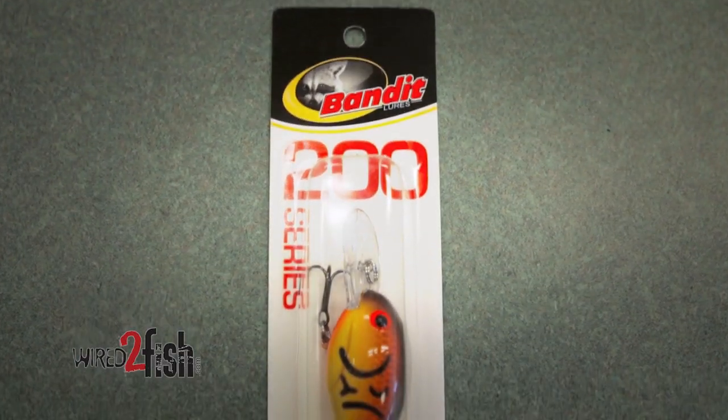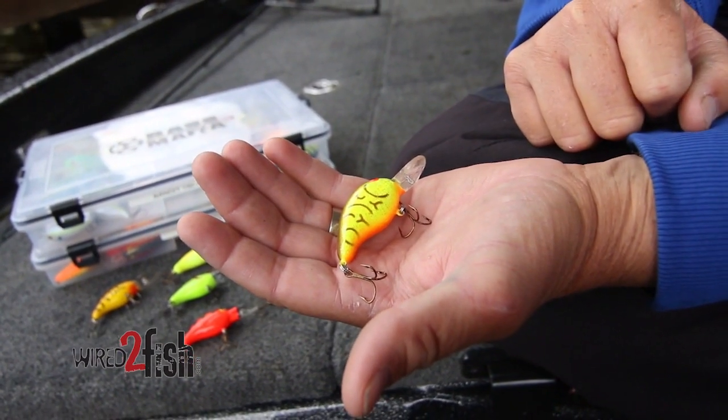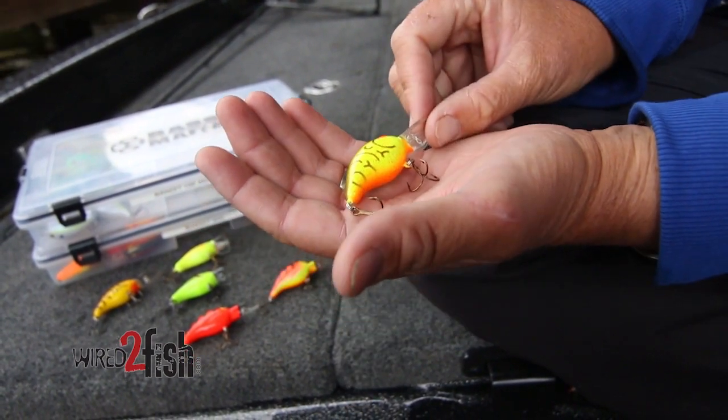Pre-spawn is cranking time for me. It's my favorite way to find them and catch them in the spring. More times than not, I'm throwing a Bandit 200. This is a crankbait that gets down to that six to eight-foot depth on 10-pound line. It's got a tight wiggle, so it's a really good crankbait to throw in that cold water time period.